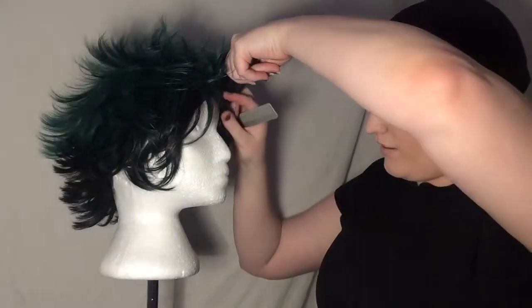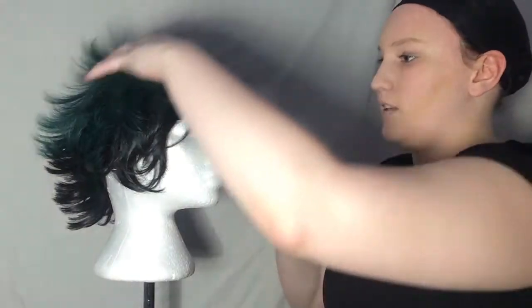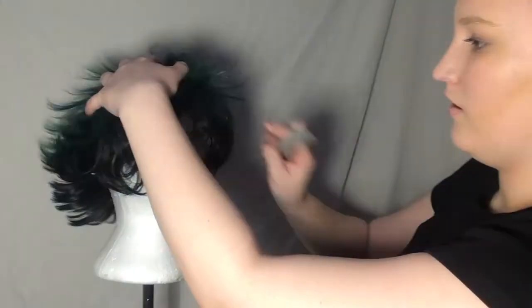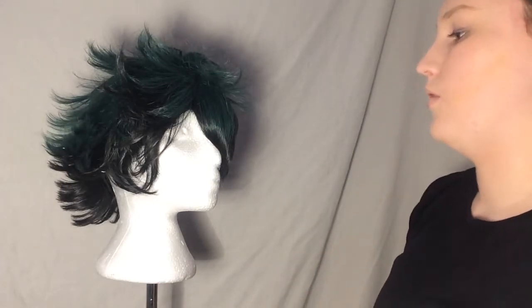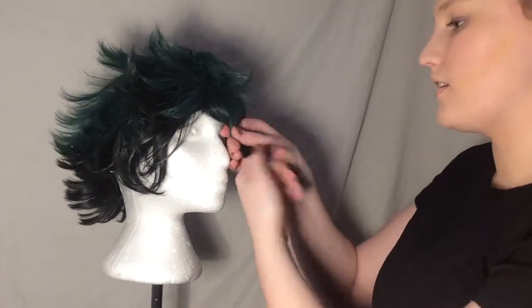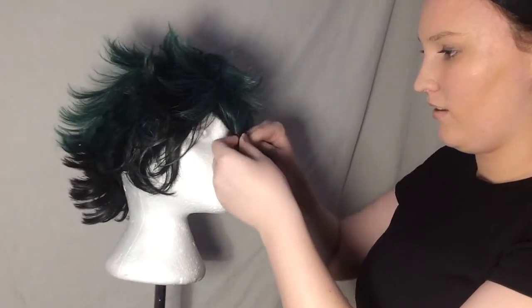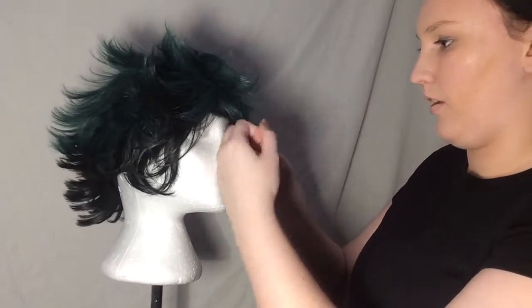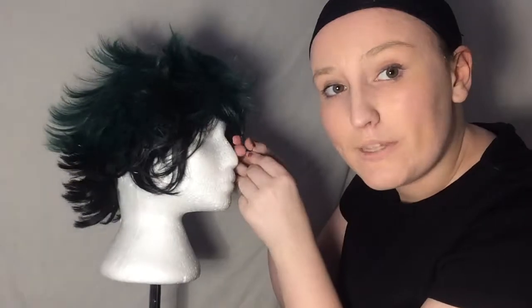Luckily this wig is semi-pinned. Hopefully it stays pinned. So basically I'm going to brush off his part. Get a small hair elastic and a couple of small hair elastics and I'm actually going to twist his bangs here. I'm going to tighten this. Basically part his bangs from the rest of his hair so I know what's mine.